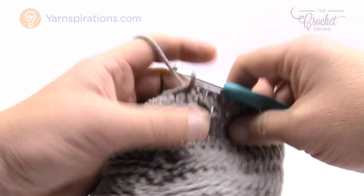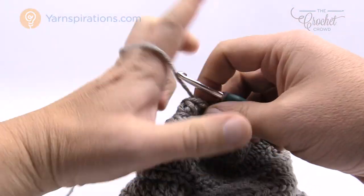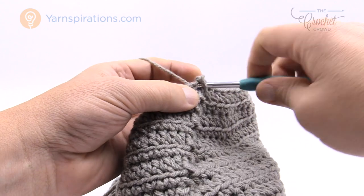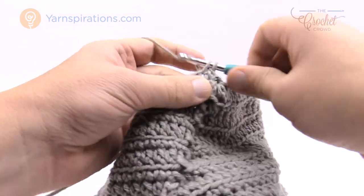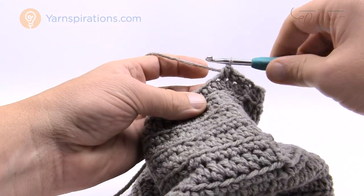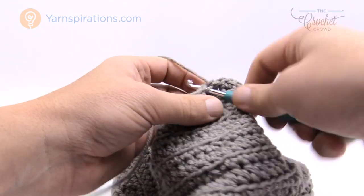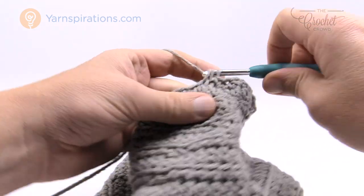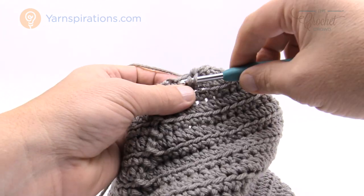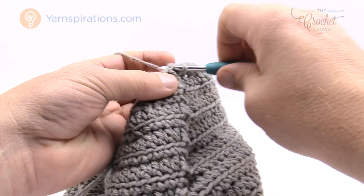Finishing up round eight — one half double crochet in the back loops, join to the top of the first half double crochet. Let's go on to round number nine. You'll see the hole is starting to come in nice and tight at the top. Round number nine: chain up one, two single crochets in a row — 1 and 2 — and then the next two are together. Do that same thing going all the way around. Finishing up round nine — the final two are together — then join to the top of the first single crochet.